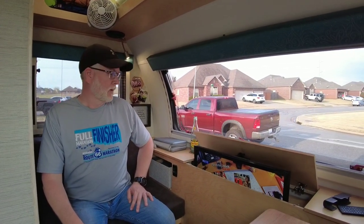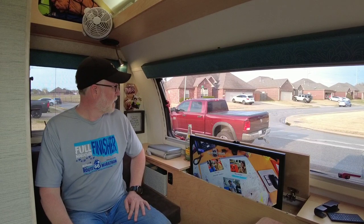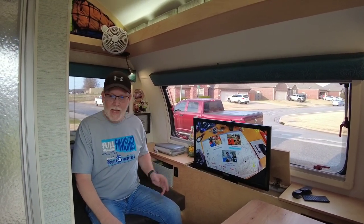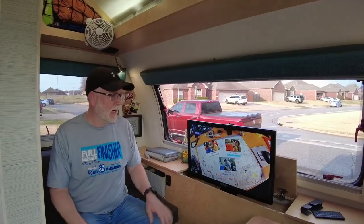Many of you have seen that the Max has a couple of TVs. I'm not sure on the new ones if they've continued with the TVs, but in the 2018s and 2019s — which is what we have — there's a front TV that pops right up and connects to the DVD player.